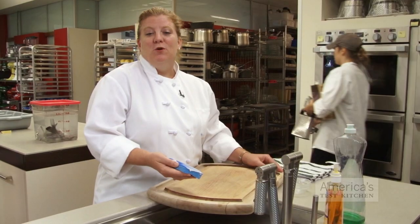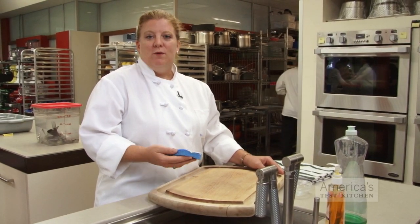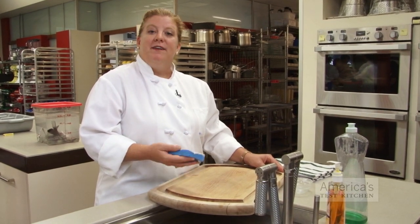Then just wash your board as you normally would with hot soapy water, rinse it well, and dry it thoroughly before you stack it or put it away.